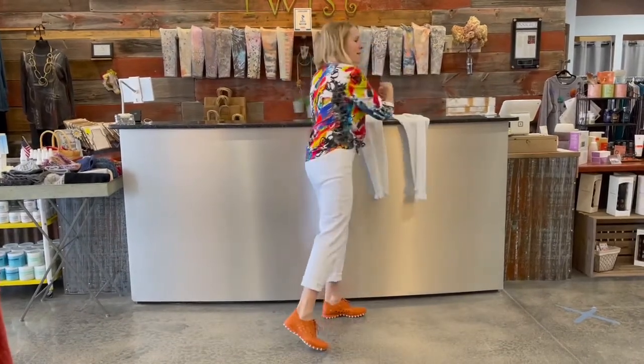It's a poly spandex fabrication so it's got a great stretch, easy to launder, and I love the color. I think it's called Pop Art, Pop Art.